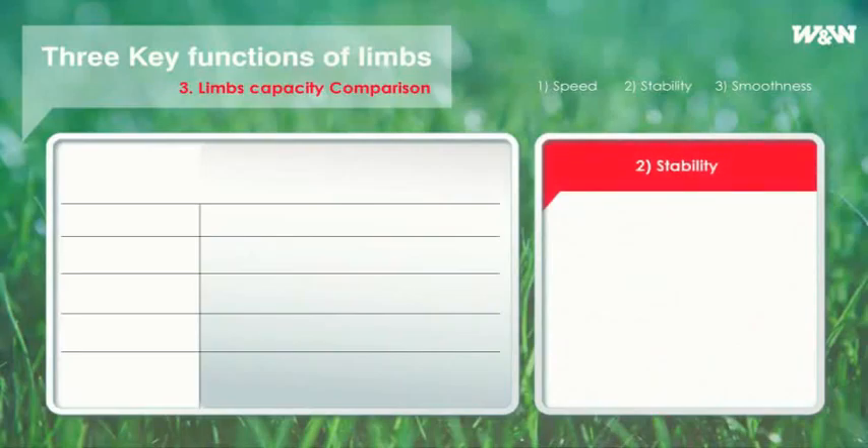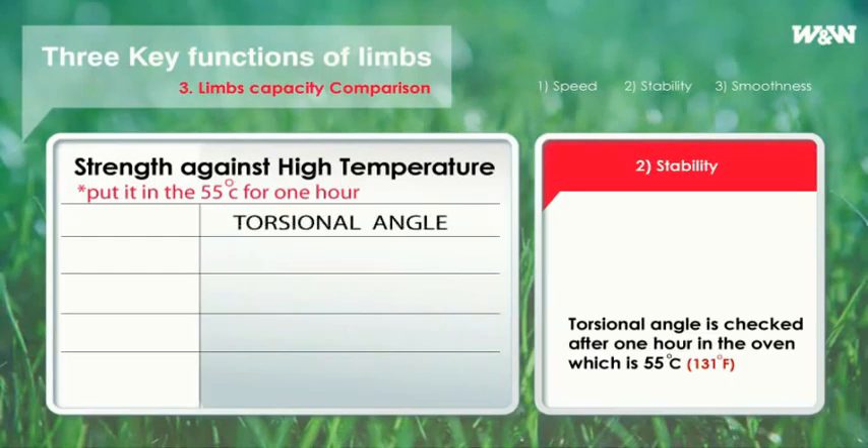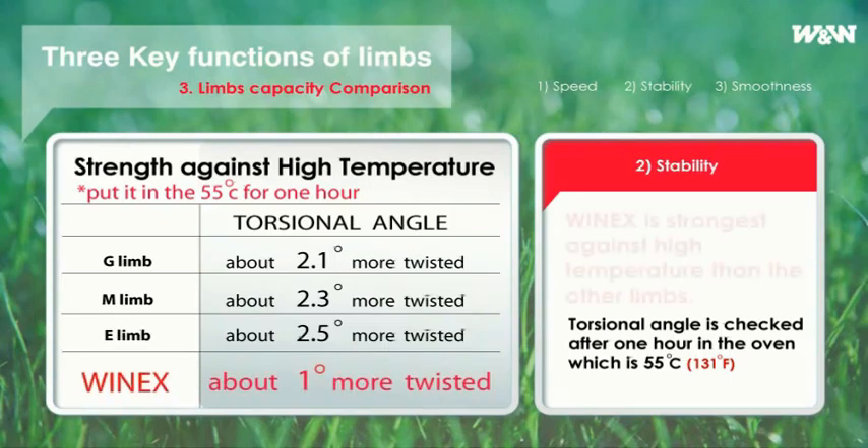Consistency, one of the most important elements of stability, is mainly influenced by heat resistance. In order to measure heat resistance, the torsional angle is checked after putting four limbs in an oven at 131°F for one hour. The charts show the resistance against heat of each limb. The other limbs showed over two degrees of twist, but WinX twisted just under one degree less. As a result, WinX has proved stability even in hot weather.